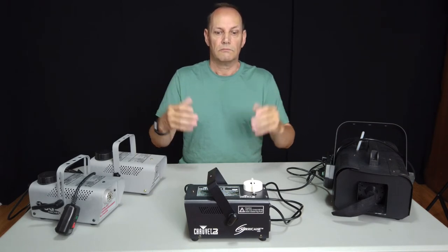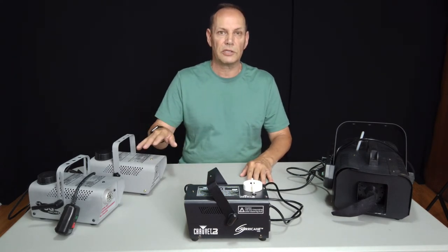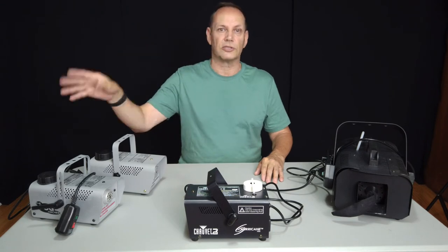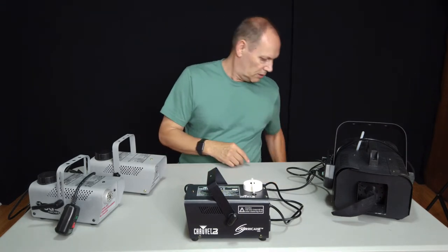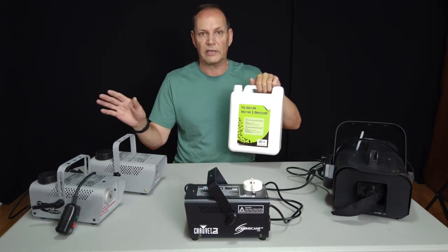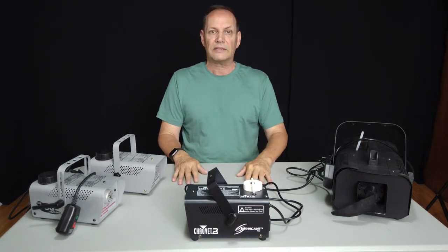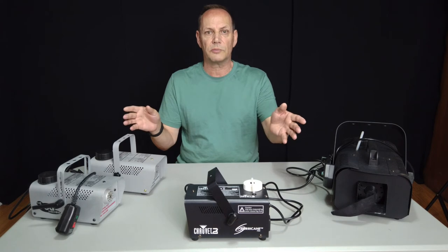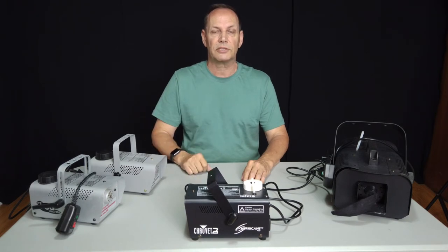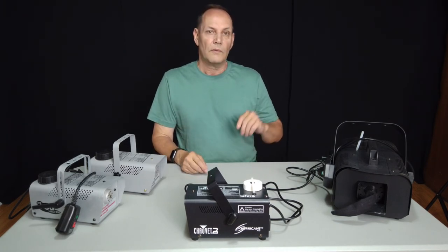That's really all I've got for this. I don't have any real issues using fog in the small studio space. You should put a fan in a window to exhaust between shots, but honestly the real cheap stuff — I think I paid about five bucks for a gallon — dissipates so quickly it works great. It hangs around for your shoot and then just goes; fan it and it's gone. If you have any questions, comments, or images you've shot with fog machines, put them in the comment section below — I'd love to check that out.